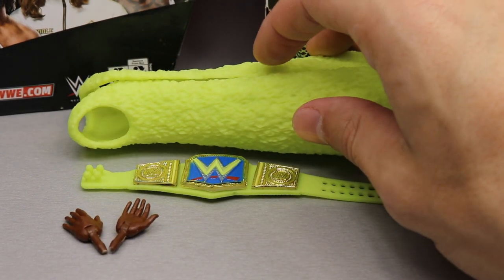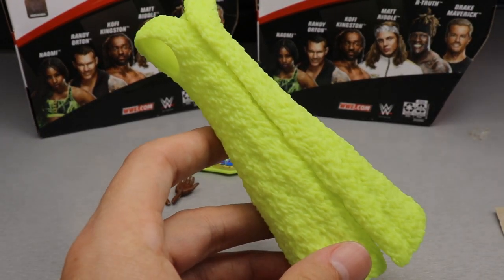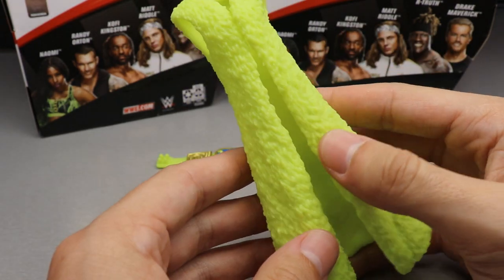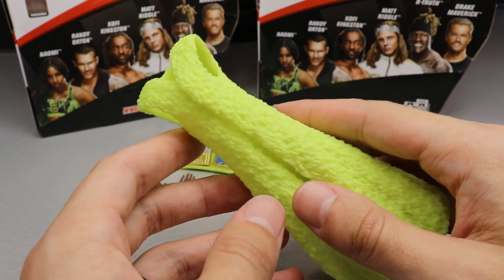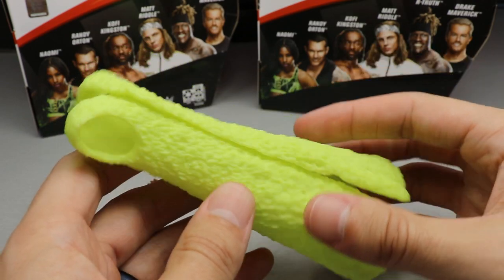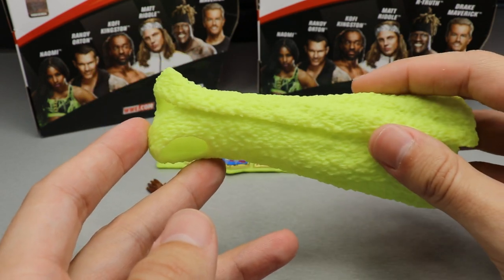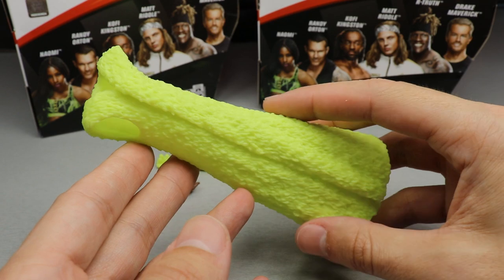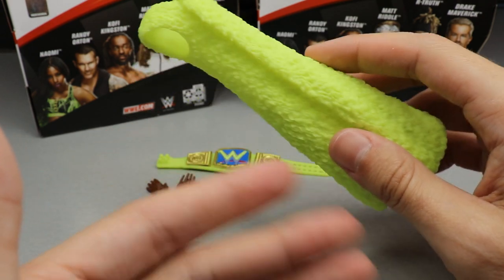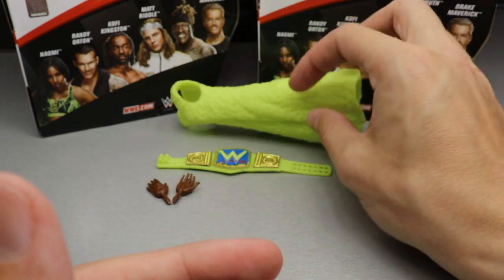Getting into Naomi's accessories — she comes with her entrance vest, or whatever you want to call this throw thing. It is completely made of a pliable plastic or rubber, and you can stretch it around. I don't think you'll have any problems getting it on the figure. It has a nice texturing, a great bright green color — you're definitely feeling the glow with this one. It would have been really cool to see this as a fur coat like we got with John Morrison from Elite Four, but this is still okay.